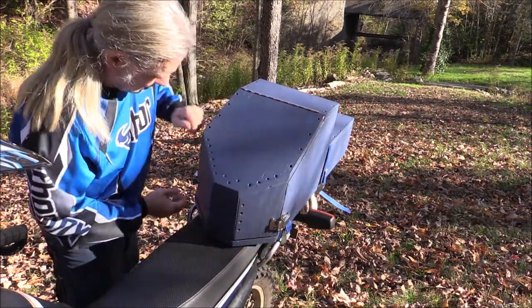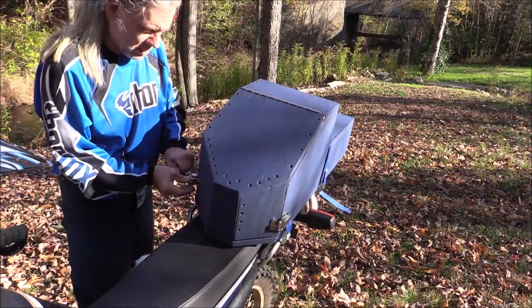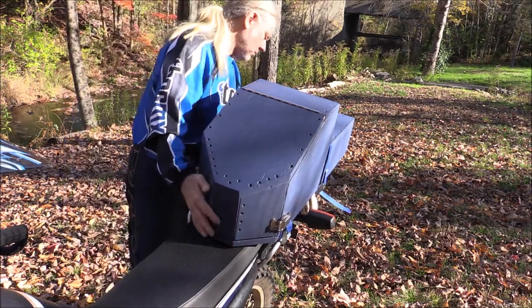Strap up the straps, close the latches, and you should be ready to roll.